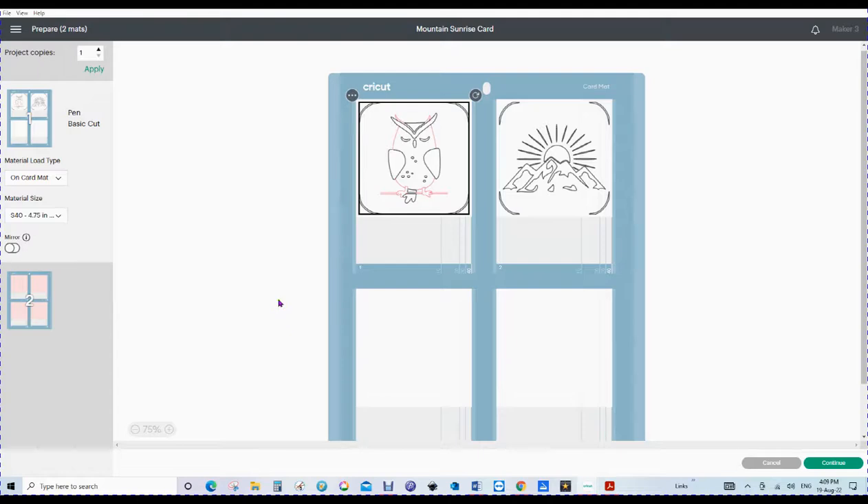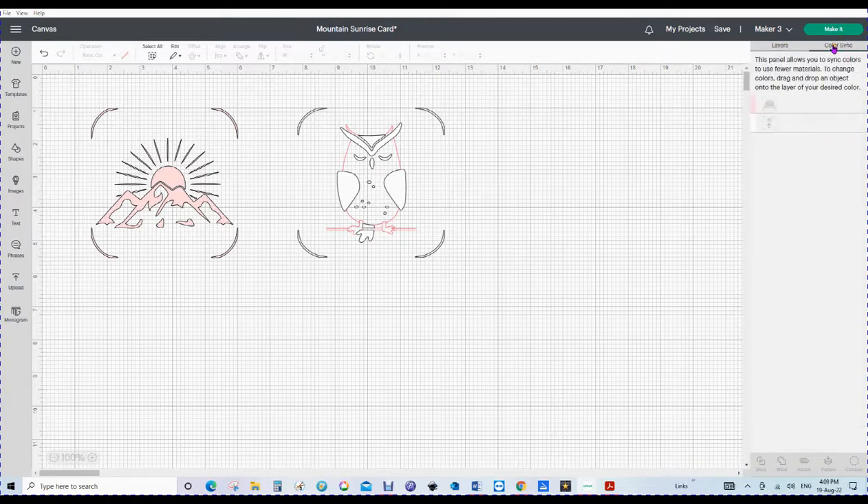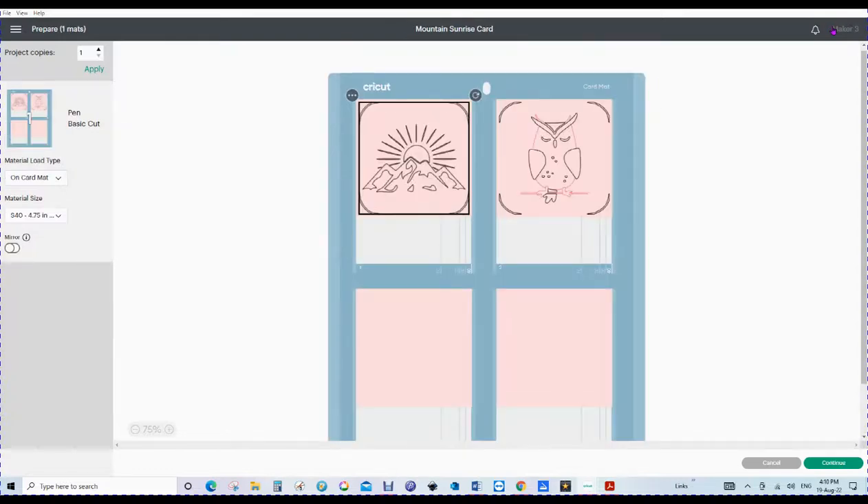We're going to go back here. Although these look the same, they're not quite. But if we go up to our Color Sync — you've got your layers panel on the right, and we often talk about our layers panel — this is Color Sync. When we go to this panel you can see we've got a pink one and a white bar. When we click on it, nothing seems to happen, and that's because you drag one to the other. Now they're both white. If we go back by doing the undo button, we can drag our white one to the pink — you can drag both up or down. Now they're both pink, and that means that when we go to the make it screen, it will recognize our cards and put them on one mat.